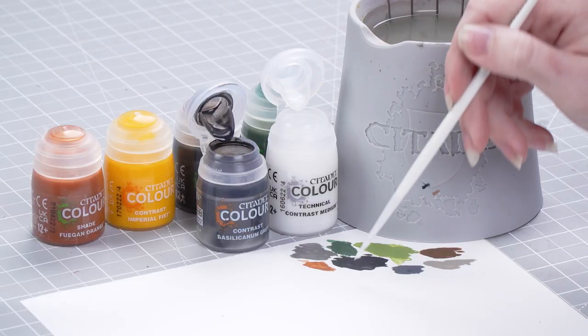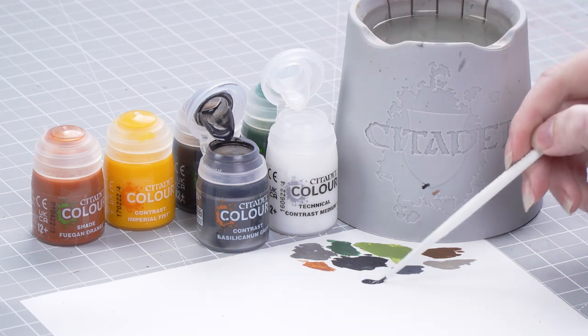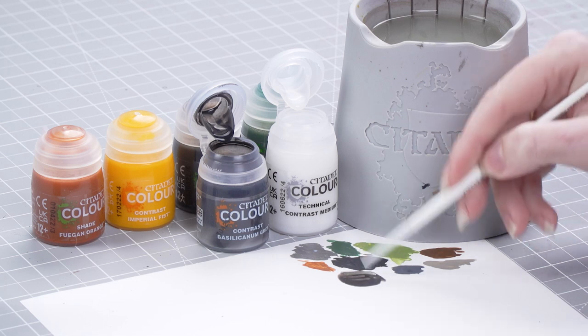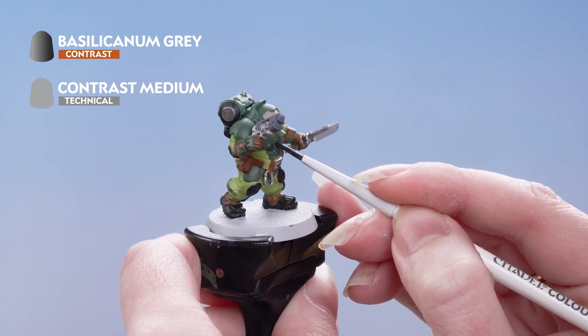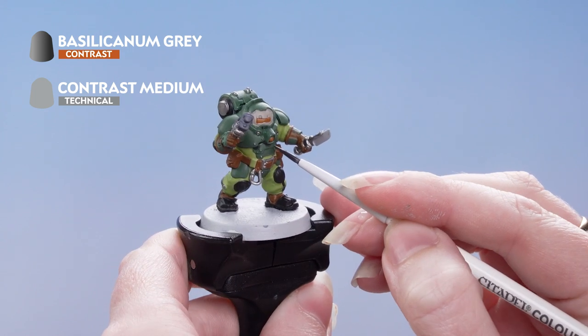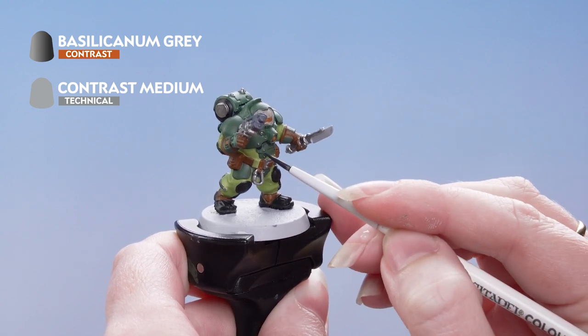Get two parts Contrast Medium onto the palette, rinse off the brush and make sure to dry it off as well. Then add one part Silicarnum Grey and mix that together. Making sure there's not too much on the brush and keeping a nice point, apply that into the recesses of the armour panels to create depth without tinting the overall shade of the armour. We're also going to be applying this over the metallics as well as the black and grey areas.